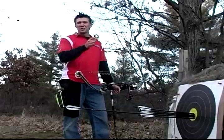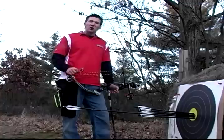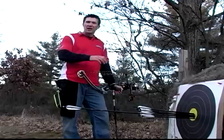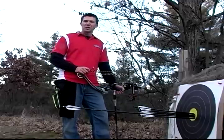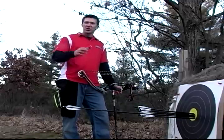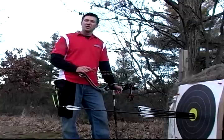There's no doubt this new Carter Evolution is the best release aid I've ever shot. If you work on these practice techniques and fundamentals that we've discussed here today, I'm certain your archery game will be taken to a new level as well. Everyone at Carter wishes you good luck this next shooting season and good luck with your new Carter Evolution.